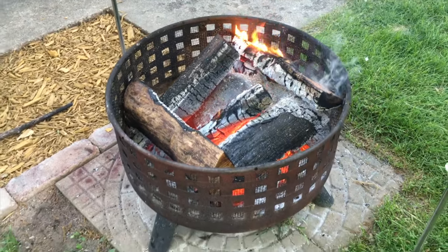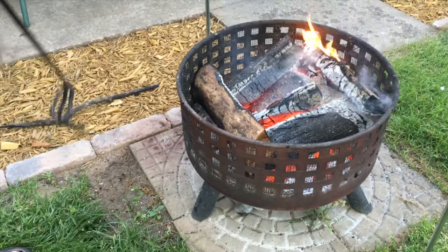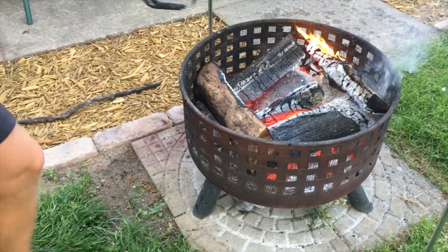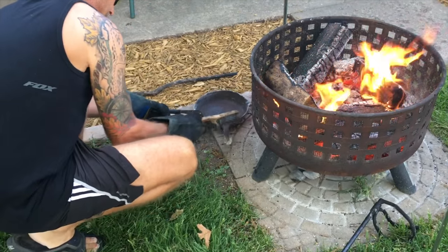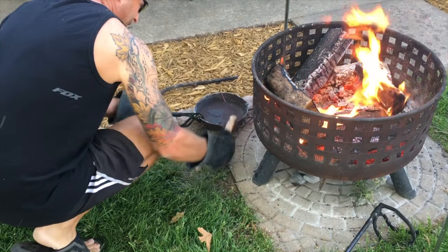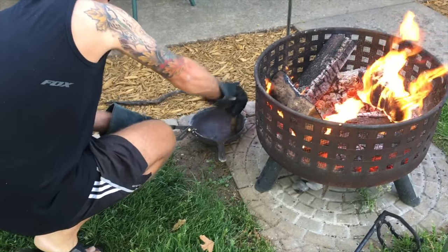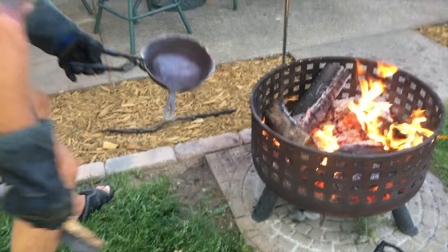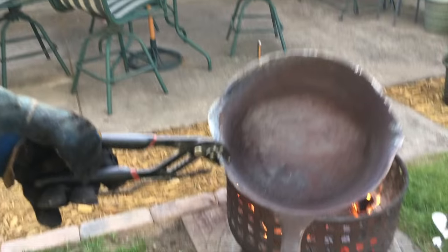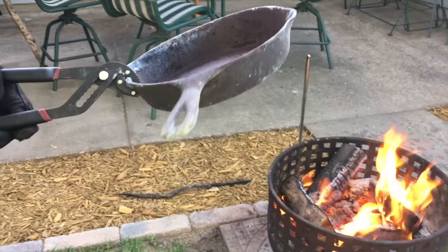Our pan has been in about three hours. We're gonna go ahead and move the wood off, pull it out, take a peek at it — maybe hit it with the wire brush again. After hitting it with the wire brush, it's starting to come nice and clean. I think it's about done. I'm gonna finish wire brushing it up.